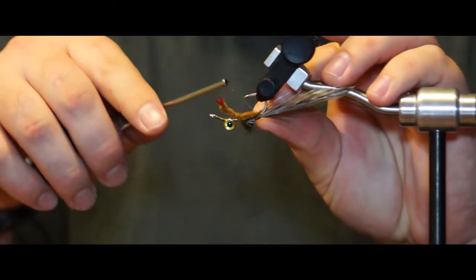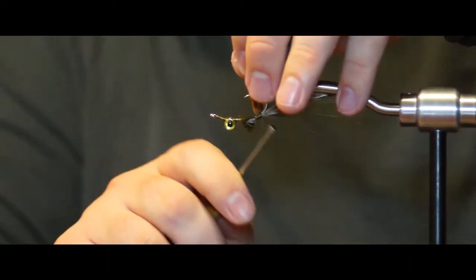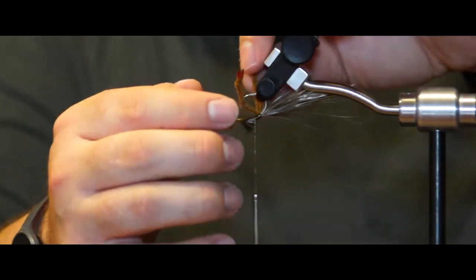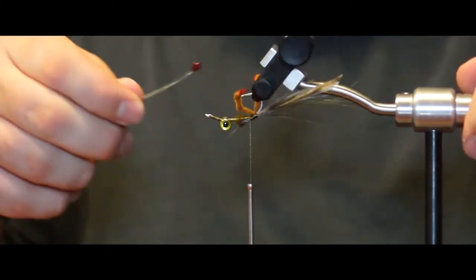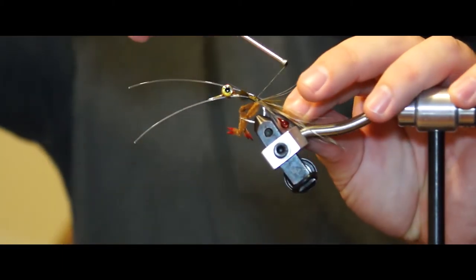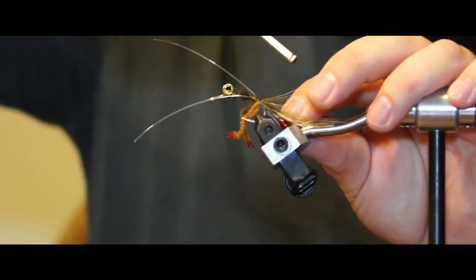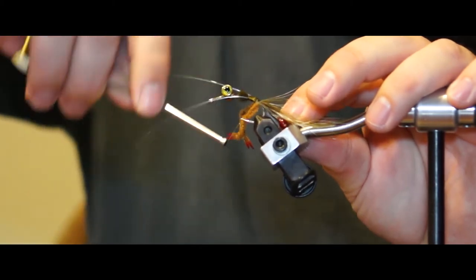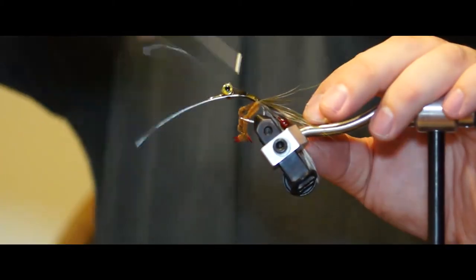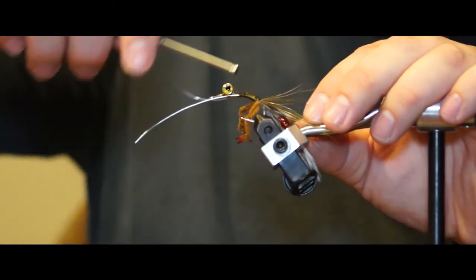Moving onto the EP crab claws, tie them onto the shank of the hook. Make a couple of wraps around the back of them to help them stand up as they are being pulled through the water. For the next step, tie in epoxy mono crab eyes — any color of choice is up to you; I decided to make some red ones for this fly. Tie them onto the sides of the shank and angle them upward so they're sticking out as the fly rides in the water. After attaching them, wrap forward to the weighted eyes to make sure the epoxy eyes are locked down.